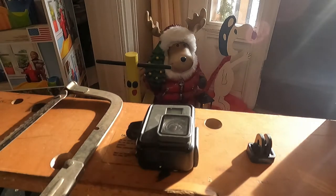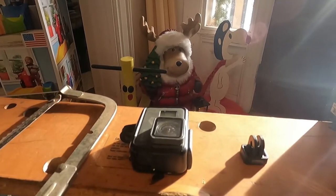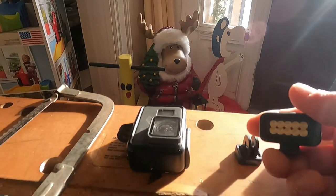This is my old GoPro 05. I'm going to adapt my light mod onto my old GoPro.